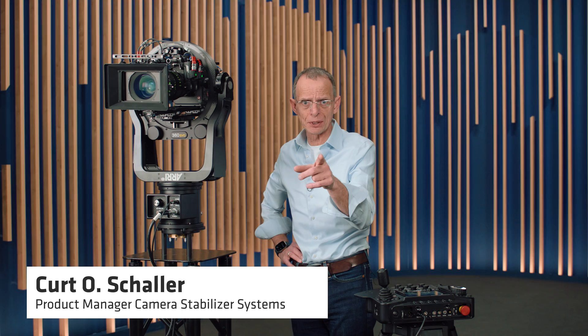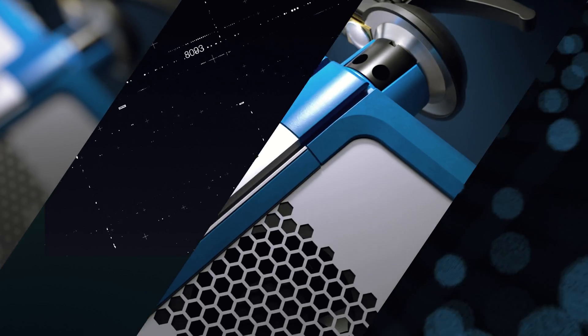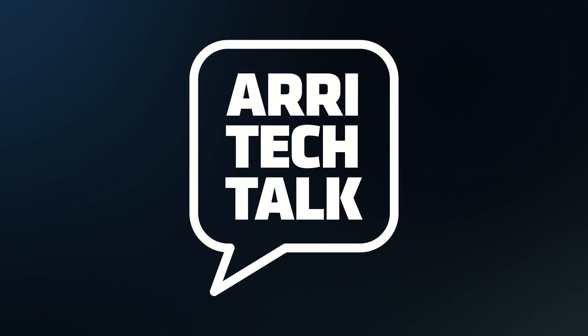Hello and welcome back to your new CSS Tech Talk. Today I will run you through the new 360 EVO stabilized remote head. 360 EVO stands for evolution because the 360 EVO is based on our previous remote head designs, and we tried to put a lot of new ideas into this evolution.